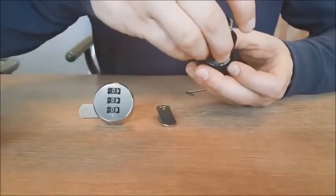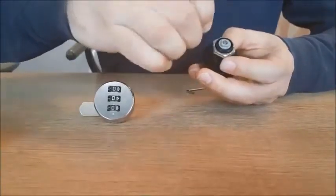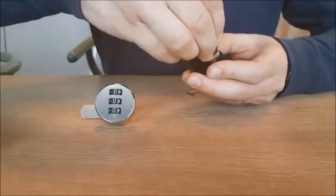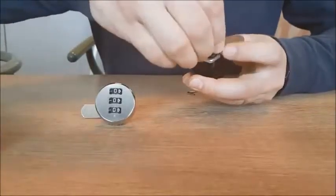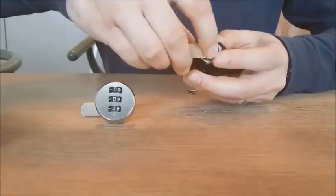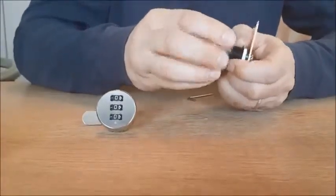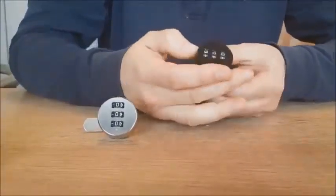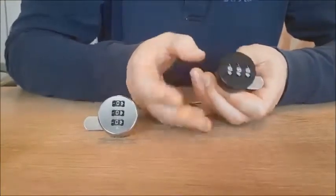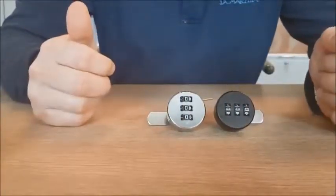When you buy small quantities it's very easy to change the direction and function of the lock. You just put back your cam plate and fix it to the right position. Then suddenly you have a lock which turns the other direction than before. So if small quantities are needed and you want to be flexible, you can change the direction of the lock yourself.